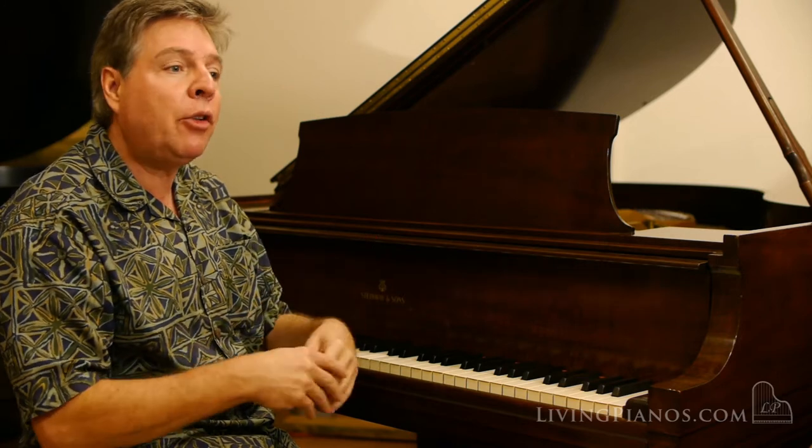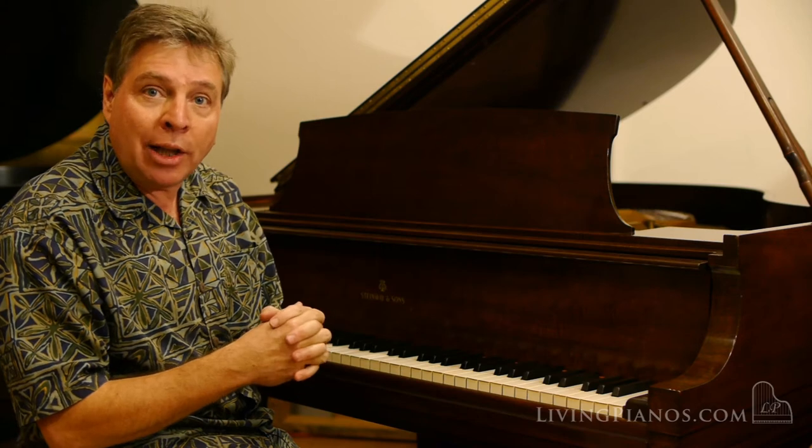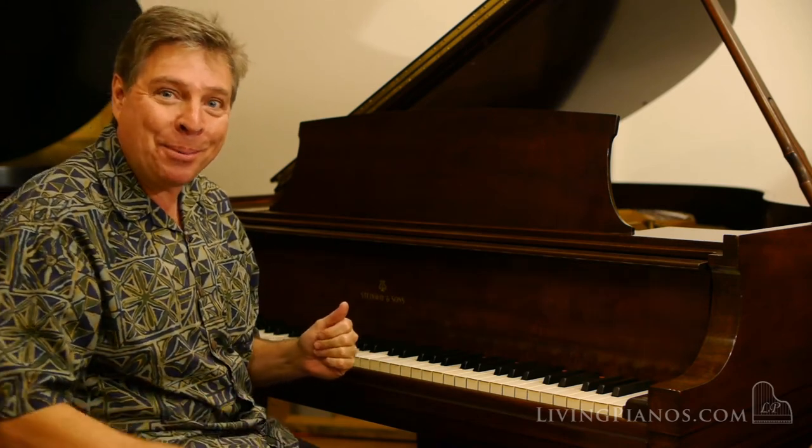I'm going to play something slow now so you can hear the gorgeous singing tone. I'm going to play a little bit of the E minor prelude — kind of a condensed version of the E minor prelude of Chopin.